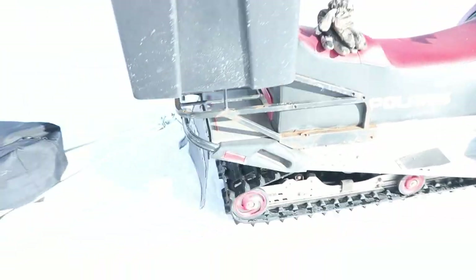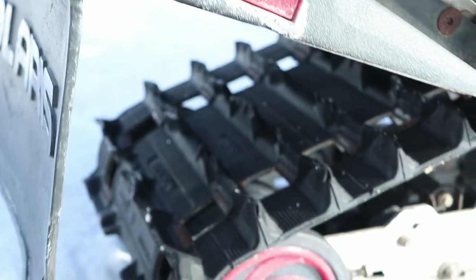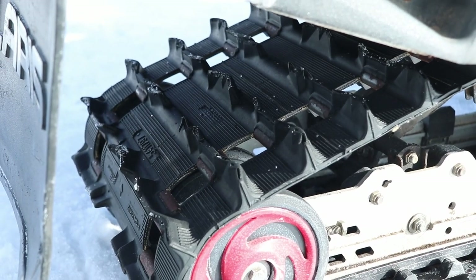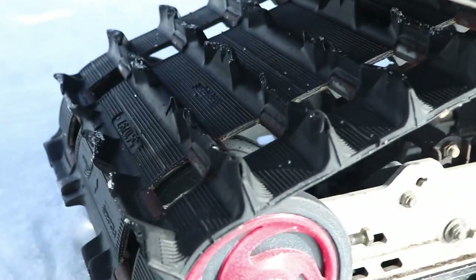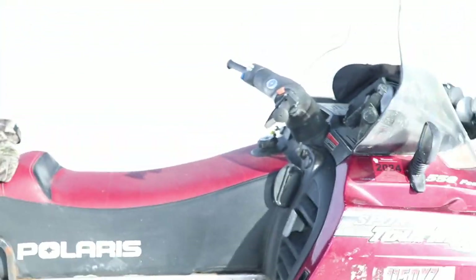Another modification I'll probably add: the track isn't terrible, but at some point I'm thinking about putting in the screw-in studs — rather than studs that go all the way through the track, these just screw right into the lugs. You just drill a little bit and screw them in halfway. I think they're made by iGrip.